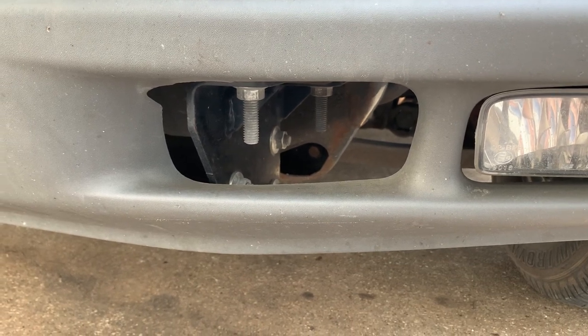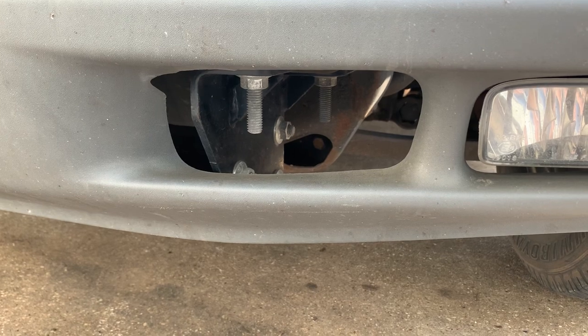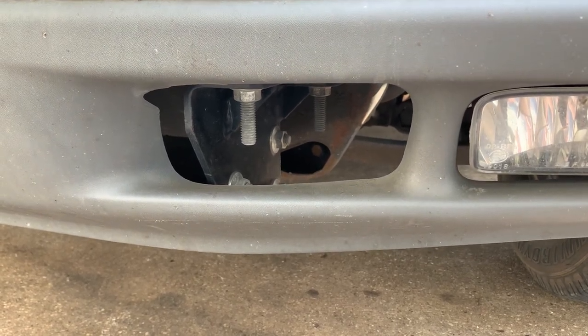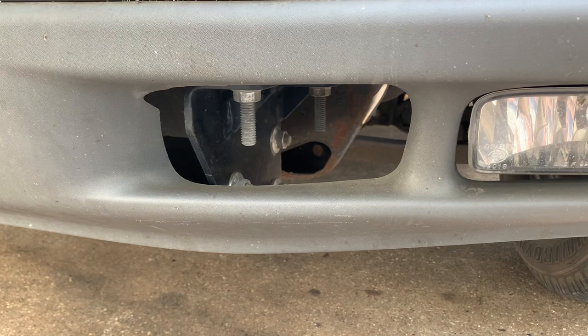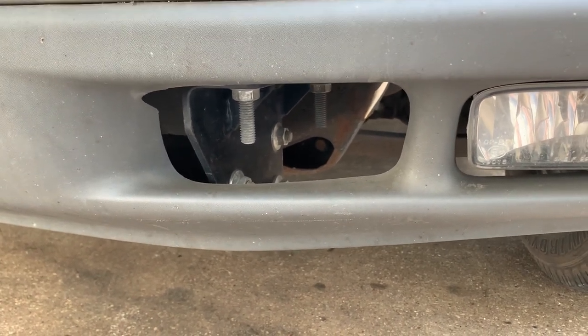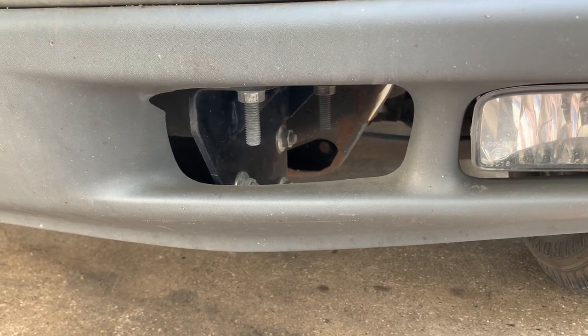So you want to add tow hooks to a 99 to 2006 Chevy or GMC truck, Suburban, half ton, Tahoe, Yukon, Yukon XL, Sierra — they're all pretty much the same. It's pretty simple.